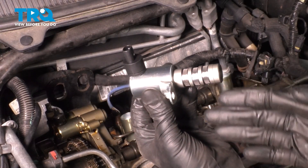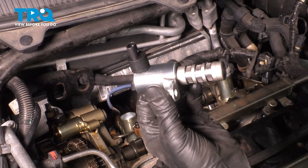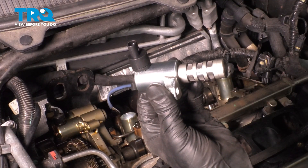In this video I'm going to show you how to replace the intake variable valve timing solenoid on this Ford Flex with a 3.5 liter naturally aspirated engine. Let's get started.